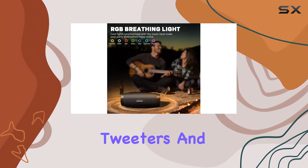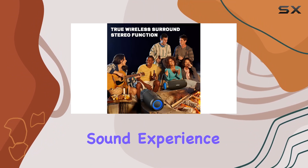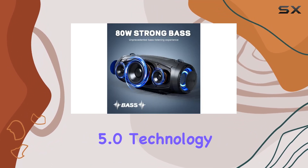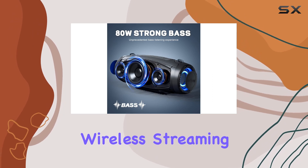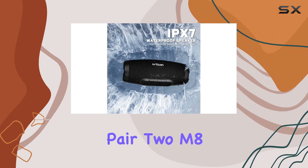dual woofers, tweeters, and dual passive radiators ensure a detailed and distortion-free sound experience at any volume. The Bluetooth 5.0 technology allows seamless wireless streaming from your devices with a range of up to 66 feet.